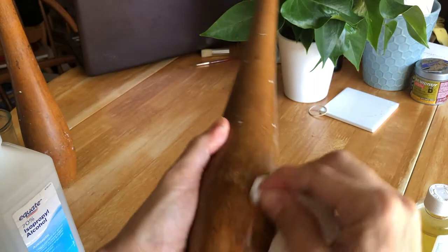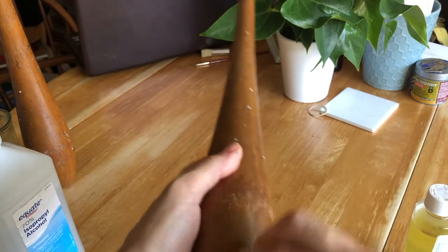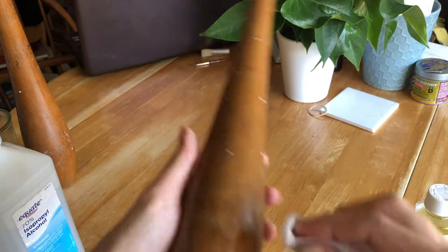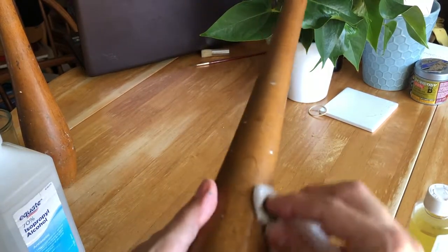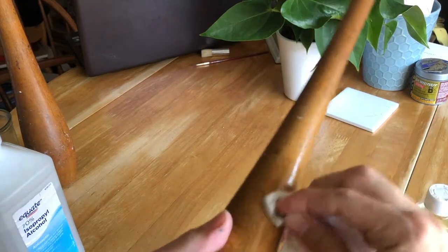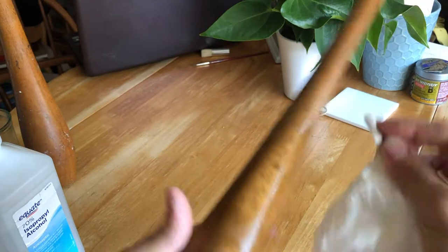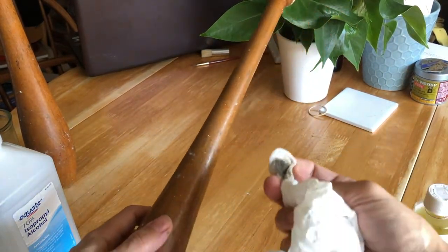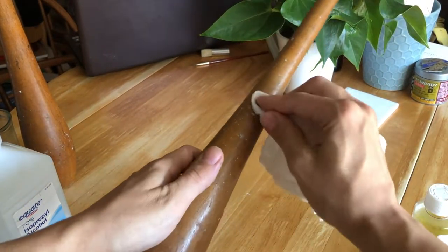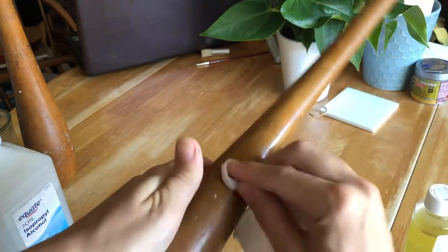Look at that! It's coming off really easily, actually. And you don't want to rub too hard because this was most likely shellacked and you do not want to remove too much of the shellac along with the paint. Just look at that dirt. Just want to get the ugly white paint off.